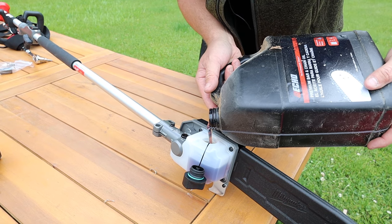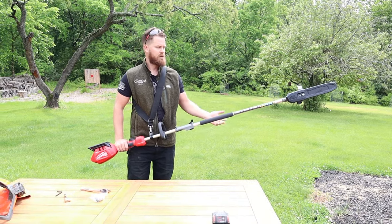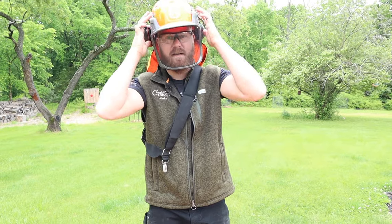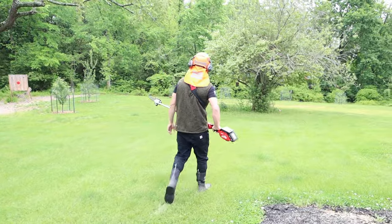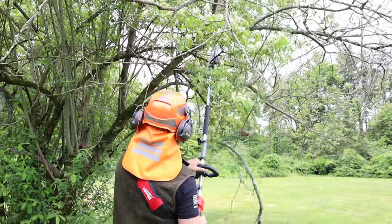So I filled it up with the chainsaw oil — that's just regular bar oil and it goes in the top there — and we're just going to make a quick cut just to show you how it works. Whenever using the chainsaw you want to make sure you have glasses and if you can, because you're going to be reaching up to higher branches, you don't want anything to fall — face mask also helps. This is actually a pretty quiet chainsaw so the earmuffs are definitely overkill but this is the only one I have.